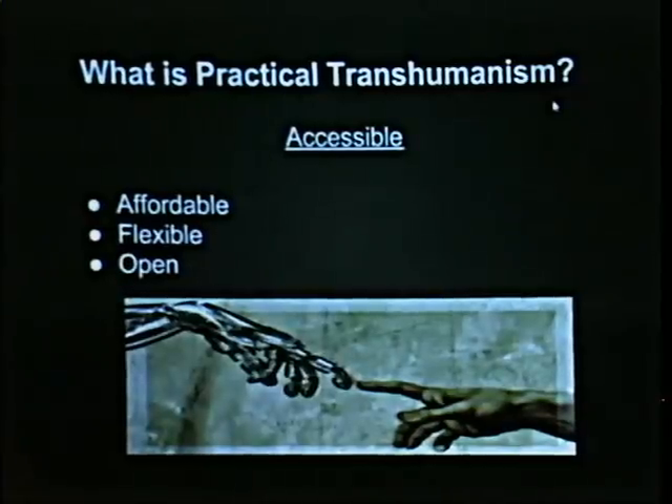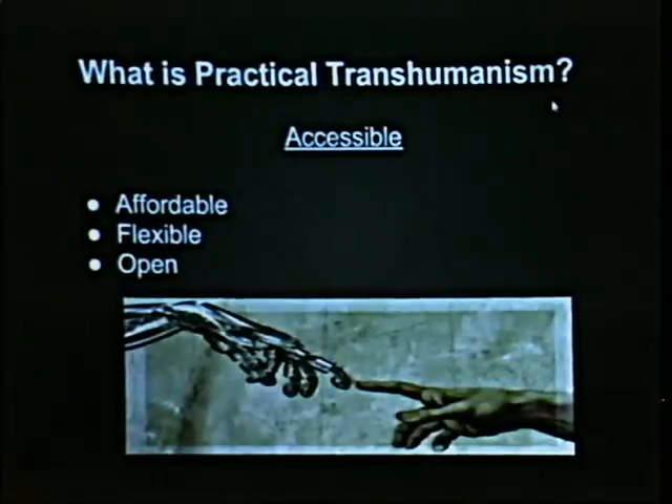We also believe in making this highly accessible, affordable, flexible, and open. We want these things to be available so that somebody who is not wealthy, somebody operating out of a hackerspace without an awesome lab, can figure out how to start participating in this particular aspect of transhumanism and citizen science, really.